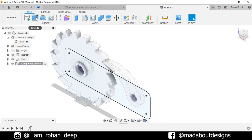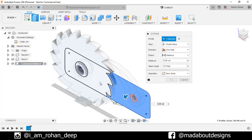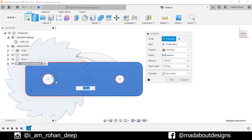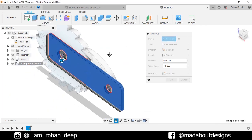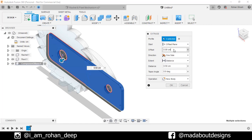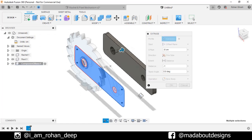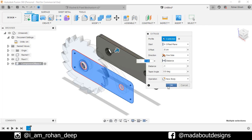Now go to Extrude and select this profile and this circular profile too. Change the start type to Offset Plane and specify the distance of offset plane at minus 8 cm and distance minus 1 cm. Here is our extruded body. Click OK.